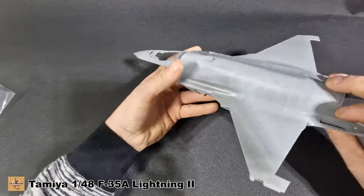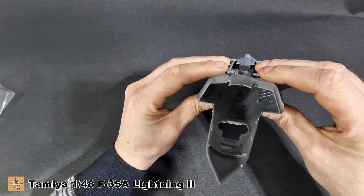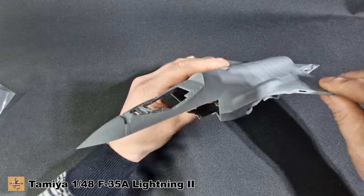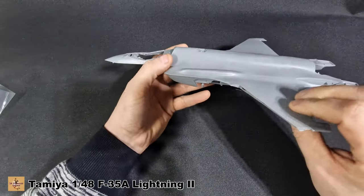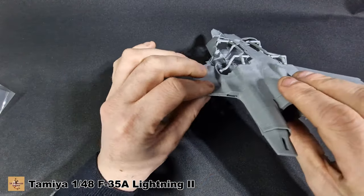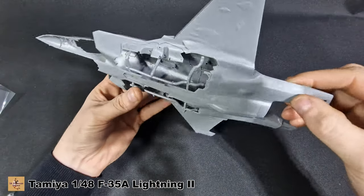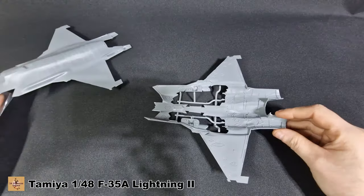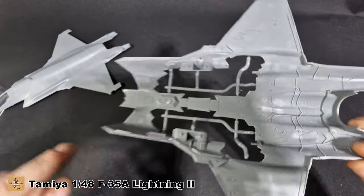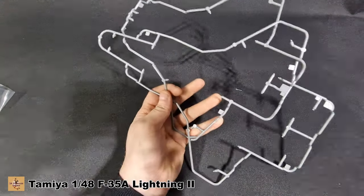I've gone ahead and snipped this off — the fit for this is superb. Nice join for the wings — you can see it fits in here. It is a bit sloppy because there are no structural internal parts to keep it rigid, but just for the outer aircraft it goes together nicely. I'm impressed. There were a couple of tabs to clean up — some of the tab attachment points are on the inside so you just have to clean them up flush.